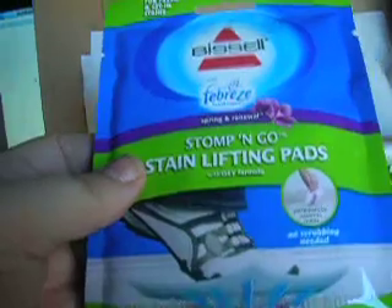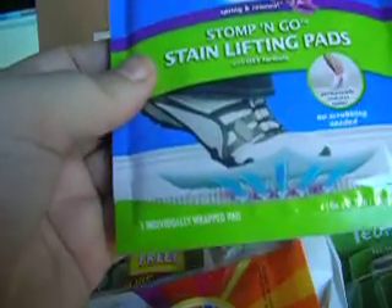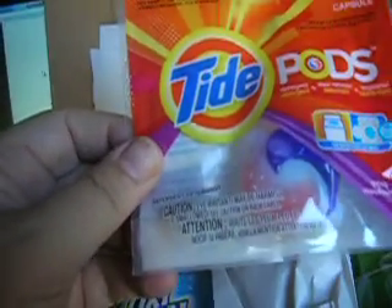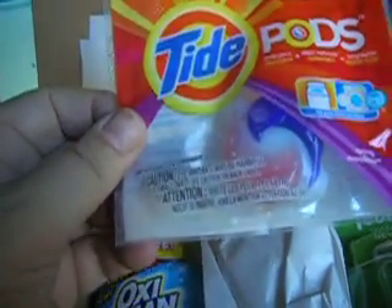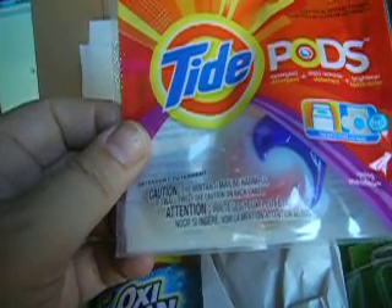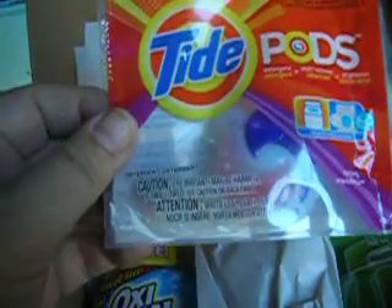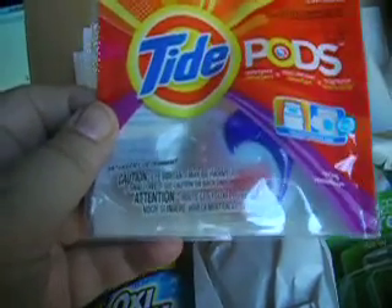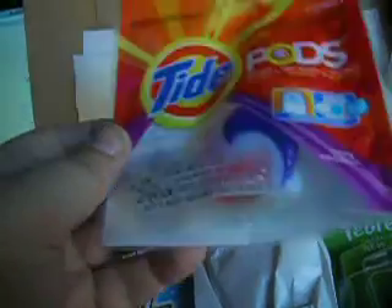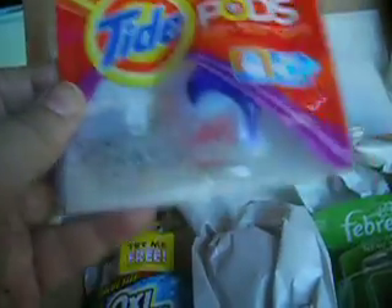Usually they send you full-size products, so this sample is okay — it's a one-time use. But this one was really disappointing because I have gotten several of these over the last year, because Tide is really trying to get people interested in them. To find yet one more of these in a box that usually includes full-size products was disappointing.